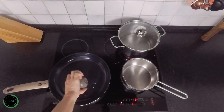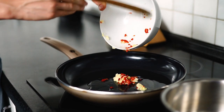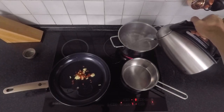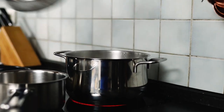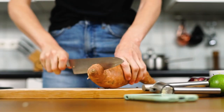Heat about a tablespoon of coconut oil in a pan on medium-high heat and sauté chili, ginger, and garlic. Wash 200 grams of white rice and cook it with a pinch of salt. Peel and cube about 500 grams of sweet potato.